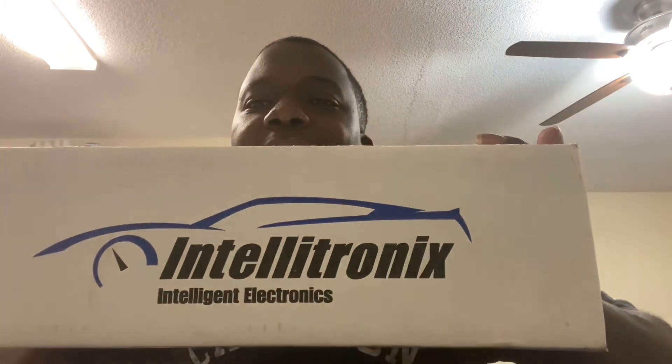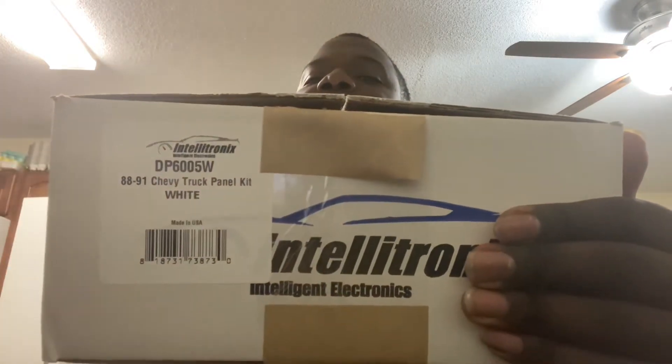First up, I kind of opened this one already, but it doesn't matter. I have my Intellitronics Intelligent Electronics — it is a digital dash for my '88/'89 Chevrolet C1500 truck. It is the white digital dash, and I'm going to be doing a little unboxing here to show y'all what's in the box. If you are thinking about ordering one of these, the part number at Summit is DP6005W.